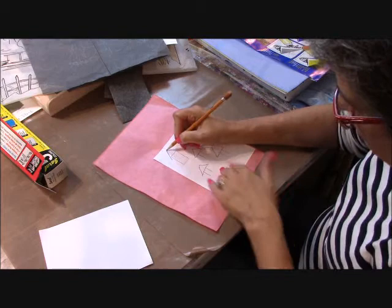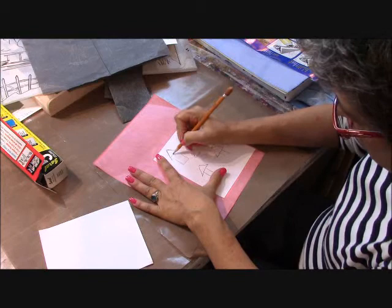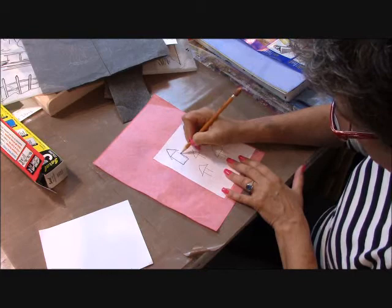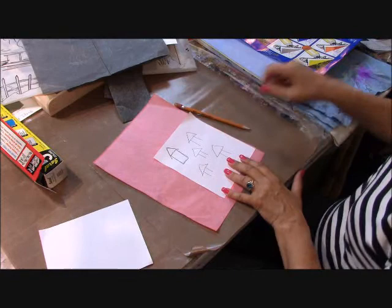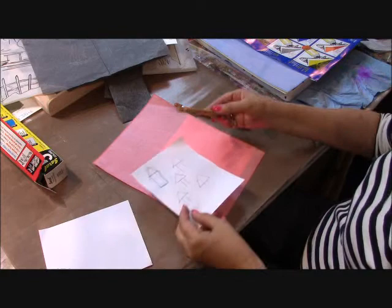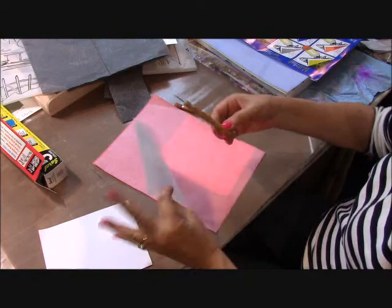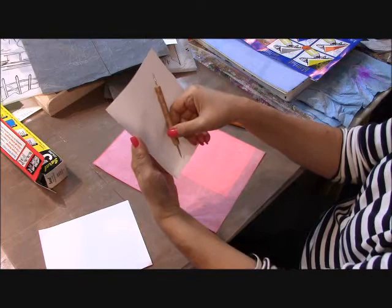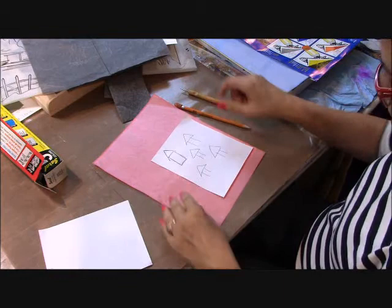Here I'm just going to transfer and trace — that happens to be a little house — tracing over my lines using a pencil. You can also use a stylus, which I use quite frequently, because it allows me to go over my image without leaving another pencil mark on top. Each end of the stylus has a metal tip, and they are both different sizes — depends on how fine an image you want to trace.